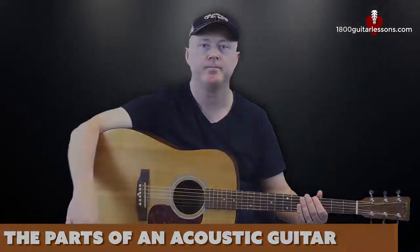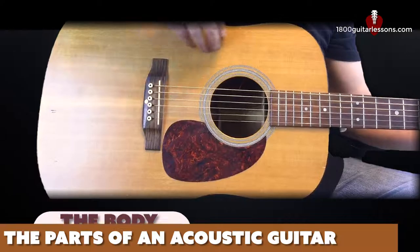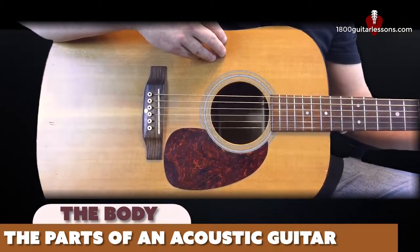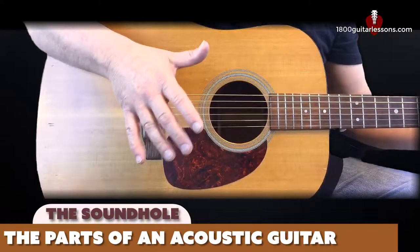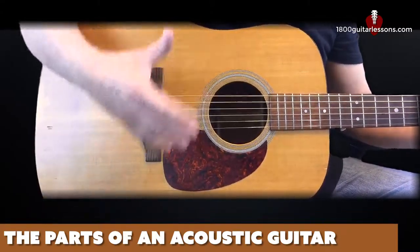We'll start with the body. The body, as I mentioned before, is where the vibration of your strings resonate to produce a warm, rich sound. You'll notice on the front of the acoustic we have a hole that sits just underneath the strings where you do your strumming. This is called the sound hole and it's where the actual sound that the strings produce exit the body of the guitar.